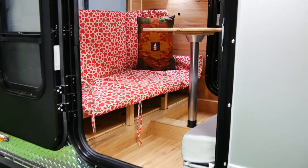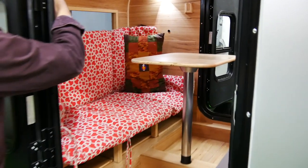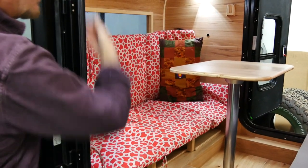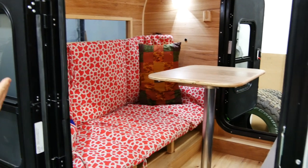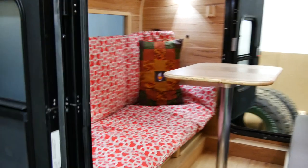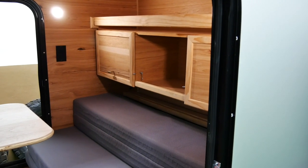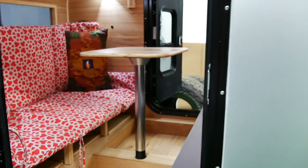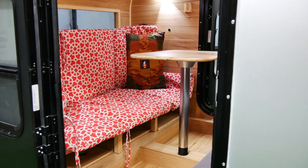Now everything in the teardrop should have multiple purposes. Up here you'll see when we convert this to a bunk bed that we have our bunk rails — however, while the bunk beds aren't up, the bunk rails sit on the other side of the cabin to hold your belongings in place. Smart. This is a queen-size mattress that's folded into thirds. In a moment we'll convert this and do another shot of it as sleeping quarters.